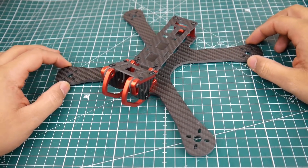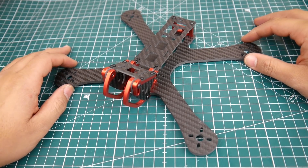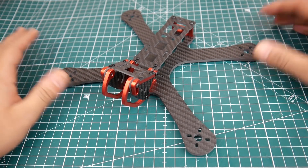Hi guys and welcome back to the channel. Today we have the Puda frame, which is the Armiton Chameleon's clone. Many of you have requested this and I also wanted to pick one up for myself. I know I'm going to get a lot of comments for this but I just really wanted to see it.